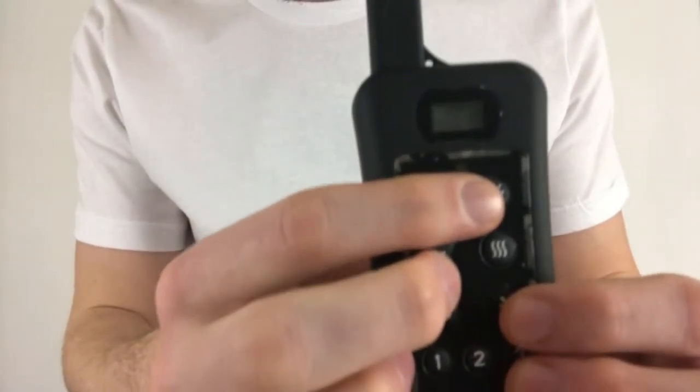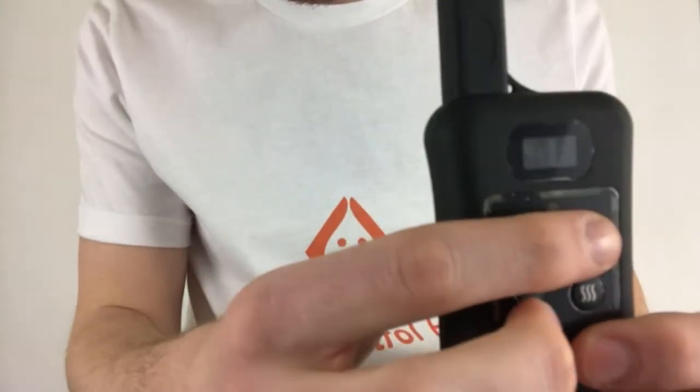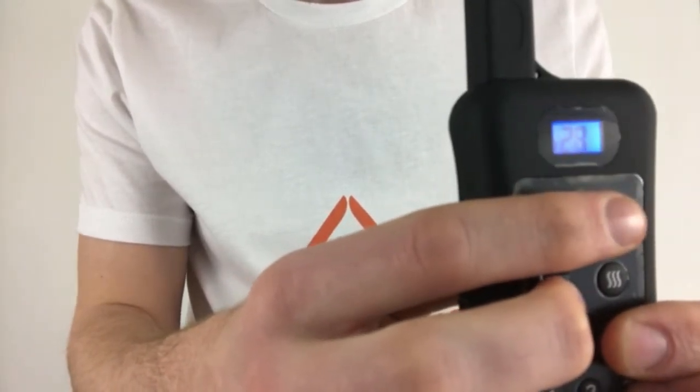Next, put the remote in unmatched pairing mode by holding down the lightning bolt button and the bell button at the same time on your remote control. Hold them down until the numbers on the screen start running. The remote is now ready to unpair the collar in unmatched mode.